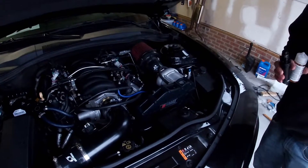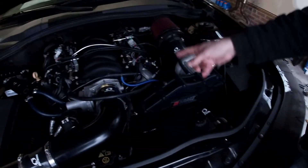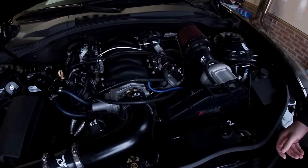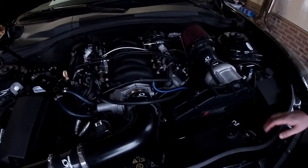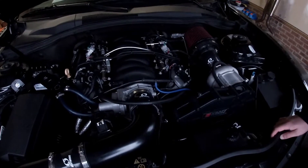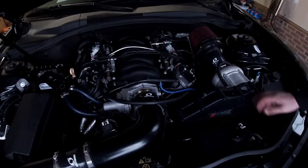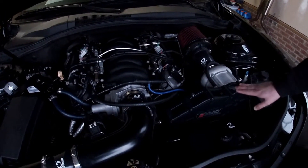We'll start in the front and just go ahead and start there. Texas Speed Stage 4, 235/239 cam, 7.4 hardened chromoly pushrods, 660 dual valve springs — obviously all this goes along with the cam so we won't get into that. NGK TR6 plugs, which is a colder plug and does really well for boost.